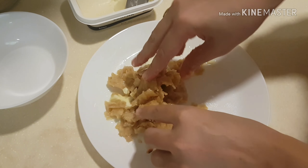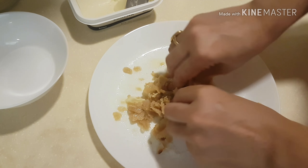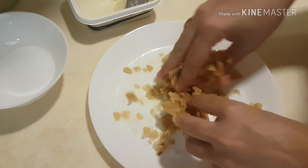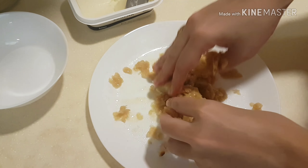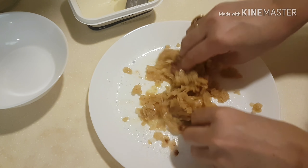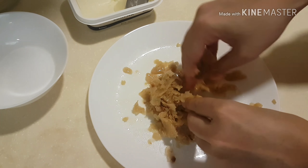We will mix it well. If you can add sugar, it is good for children. You can also add dry nuts.